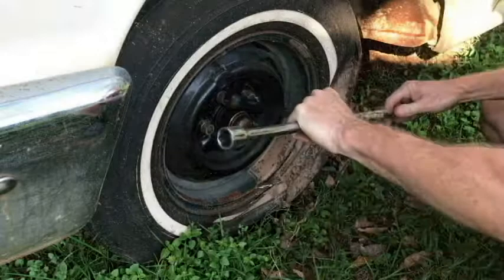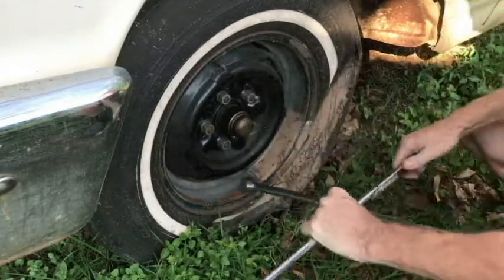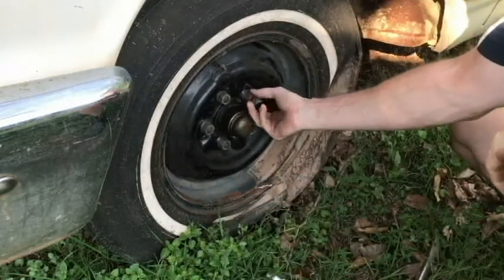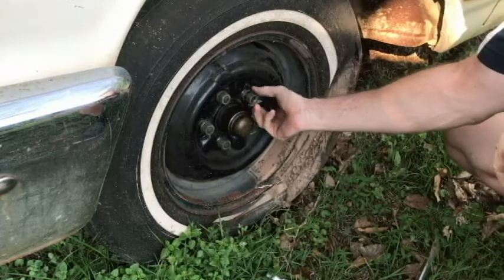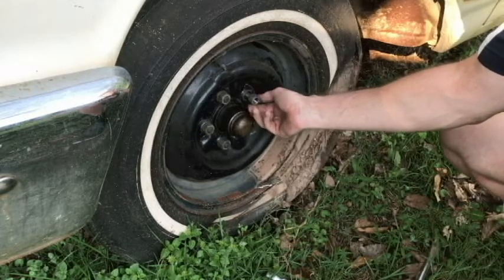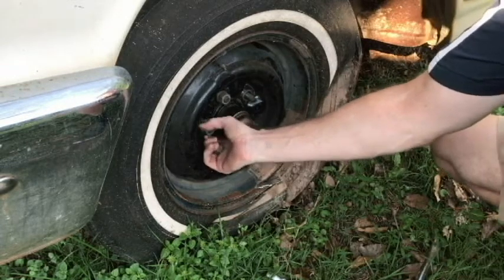All the lugs look like they're in good shape. Should be able to start taking them off by hand all the way — yeah, looks very good. I'll go ahead and take these off and then we will get ready to take the wheel off.